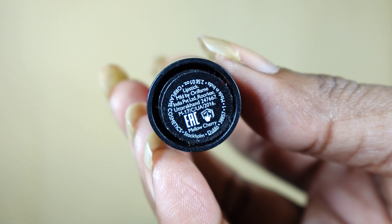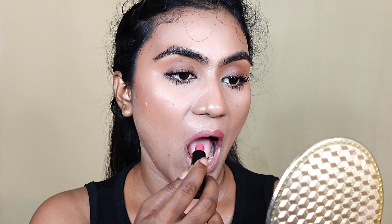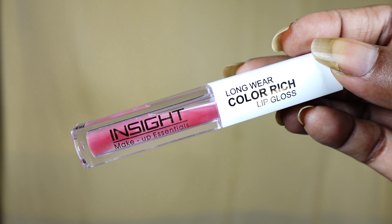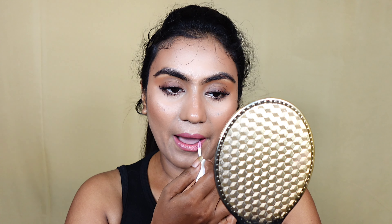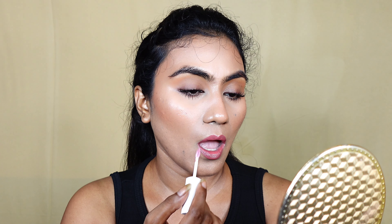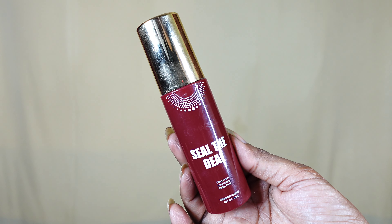Next I am going to apply an illuminator primer. If you have oily or combination skin, in this summer or so-called monsoon time an illuminator will provide a natural glow. Today I am using one of my favorite brands — Swiss Beauty Real Makeup Base Highlighting Primer. I am applying it to the back of my hands, then mostly my cheekbone area, bridge of my nose, forehead, and cupid's bow, blending it with my fingertips.